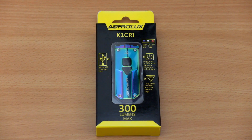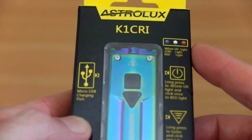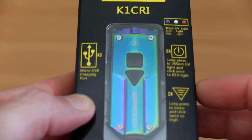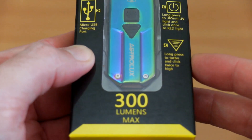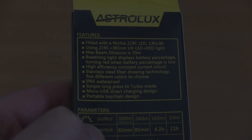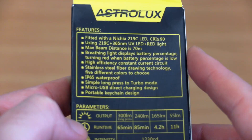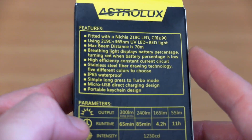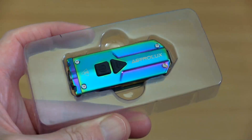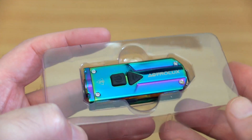New keychain light in for testing today — it's the Astralux K1 CRI, sent in via Banggood for a review. This looked quite interesting so I thought I'd give it a go. It has a couple of extra LEDs — a red and a UV. There's some information on the front about the operation; no user manual supplied. It features a Nichia 219c LED with a high CRI value. Notice the run times and output, which we'll get onto a little bit later.